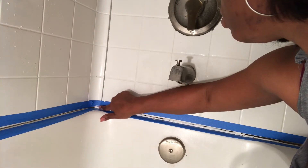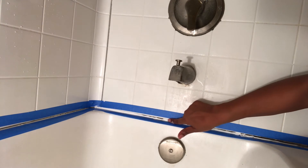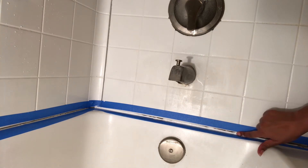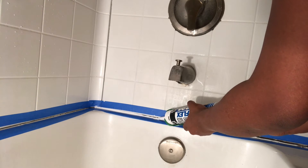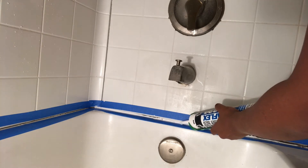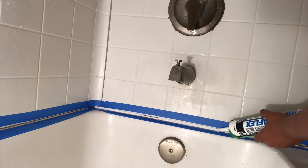After you apply the layer, you want to wet your fingers and rub it down to smooth the area — just rub it all the way down until the area is smoothed out. I decided to apply another layer because I saw too many spots and gaps, so I added another layer to cover it up a little better.